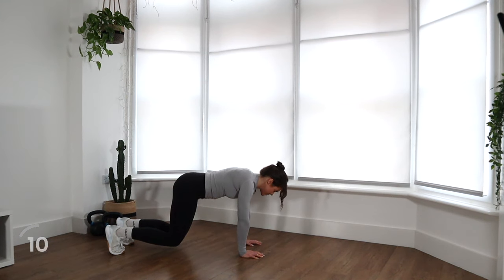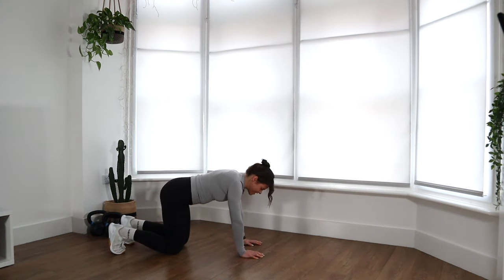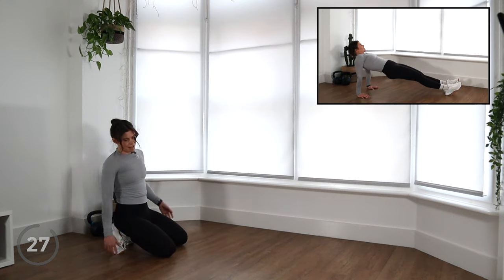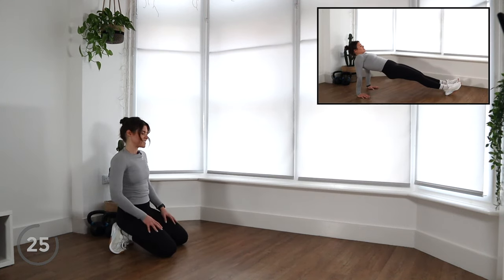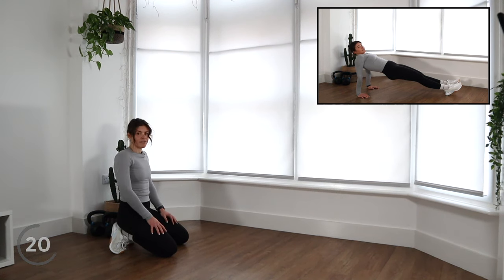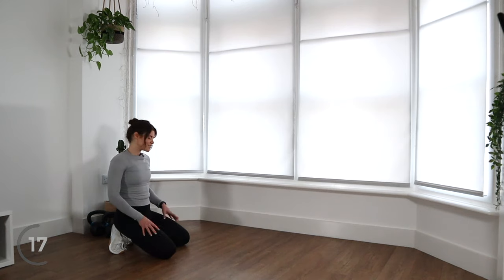Ten more seconds to go. Four, three, two, one — knees go down. You can have a little rest. Shake it out in your arms. We have two more exercises to go. We're going to move on to the backside of our body now. We're going to do a reverse plank. These are more static holds, but we're going to add some more dynamic movements in the next couple of rounds.